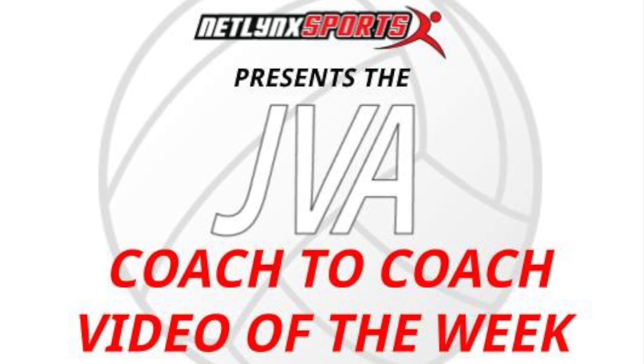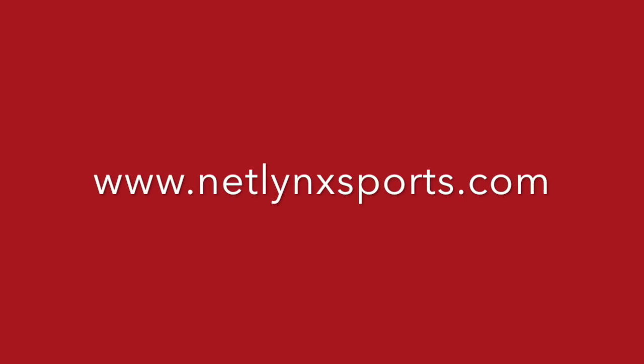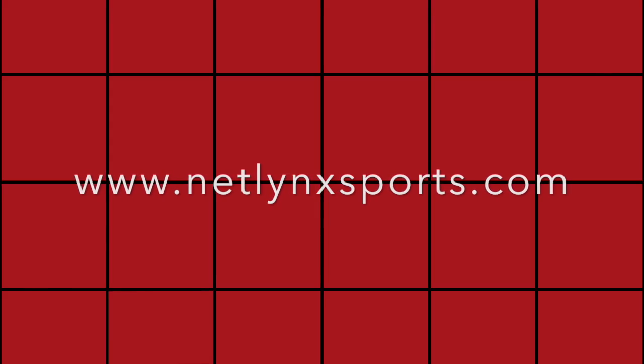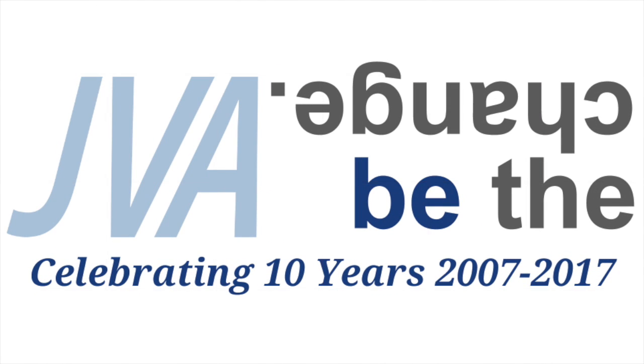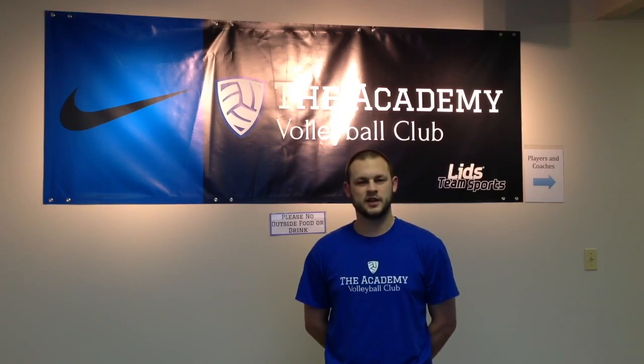Welcome to this week's JBA Coach to Coach Video of the Week, brought to you by Netlink Sports, the preferred court provider of the JBA. My name is Travis Fuller and I'm the Director of Player and Coach Development at the Academy Volleyball Club, located in Indianapolis, Indiana.